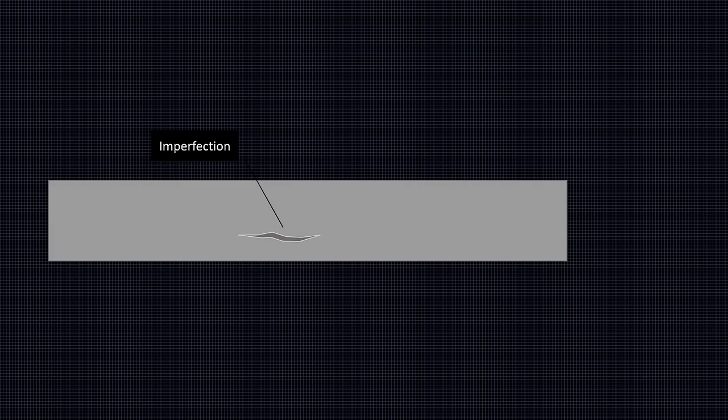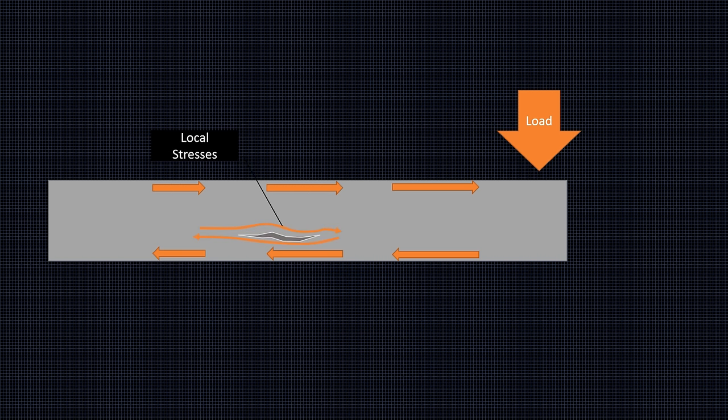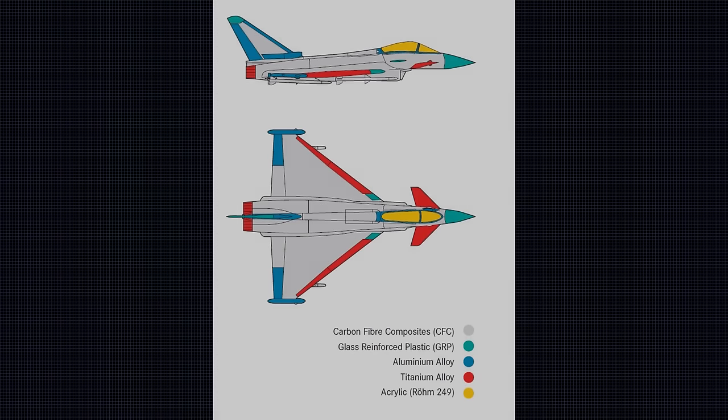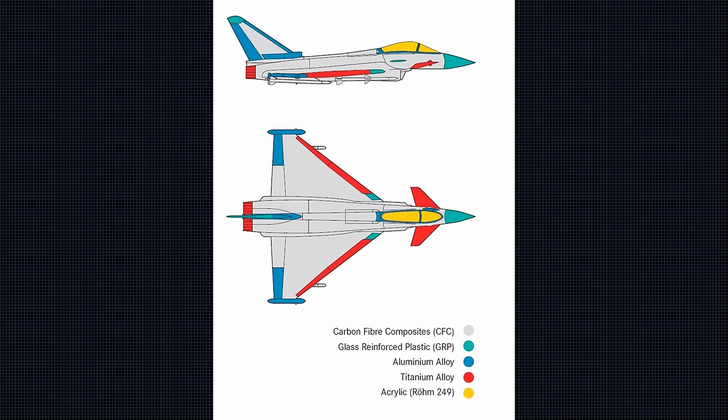The second reason that required extensive testing was fatigue. In metals, local imperfections inside the material may cause areas that can't withstand stresses as well as the rest of the material. These areas break, creating micro-cracks that grow over time and make the piece less resistant overall — the so-called metal fatigue. At the time, the fatigue behavior of composites, particularly in such large and complex assemblies as required on a fighter, was still mostly unknown. Even today, composites are less predictable than metals, albeit we have progressed a lot since the 1980s.